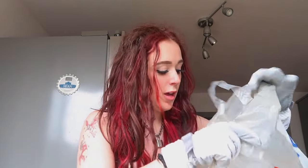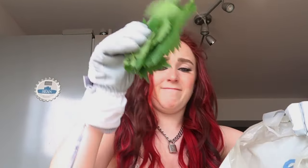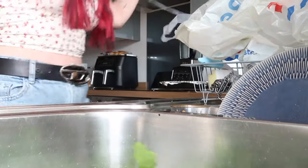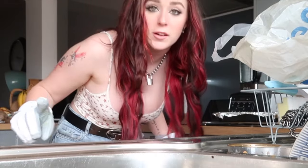As the sink fills up, I'm putting my gloves back on. The sink is full of water. I am now going to put in a bunch of stinging nettles. This is the weirdest thing I think I've possibly ever done. Oh my god, there's a spider in the bag. What do I do? I do not like spiders.